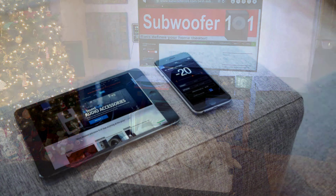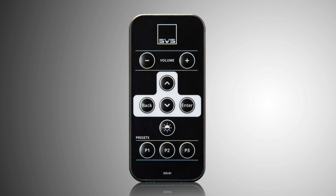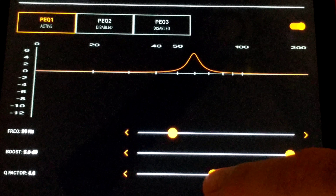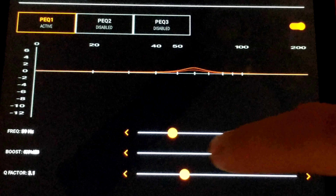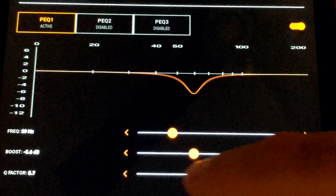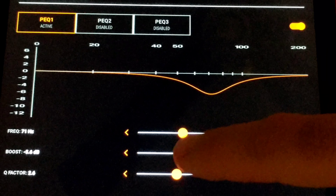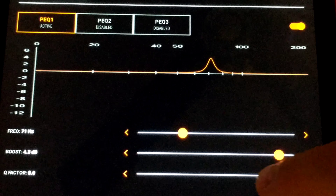The PB4000 has the SVS app and the remote control, just like the PB16 Ultra. It has loads of adjustability — you've got the variable ports, you've got the app, and with the app you've got an EQ with graphic representation. Rather than just having EQ dials where you're not sure what they do, like the Q adjustment and things like that, this actually shows you how it affects the response curve.